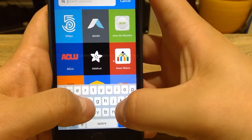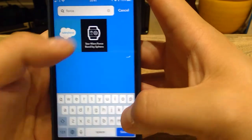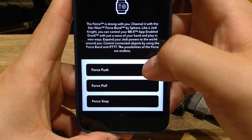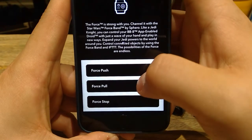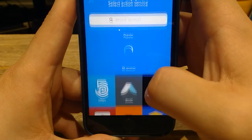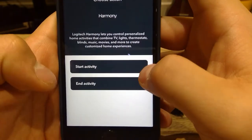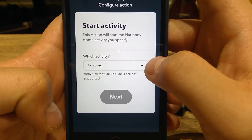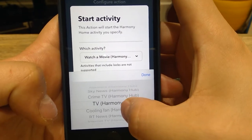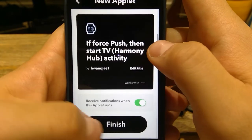You first search the trigger — type 'Force.' You get three options unfortunately, so you people out there need to tell Sphero that they need to come up with more functions to control your smartphone device. But as an example, if I do force push, then that — so what should I do? I'm going to use my Harmony Hub to send the signal. You see the logic here. I will start an activity — let's say I will start my TV. Next. That's all set up and finished — on success.